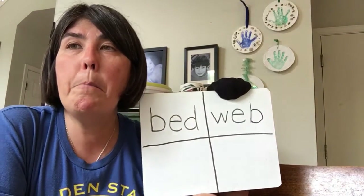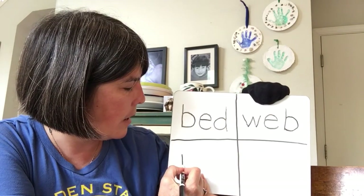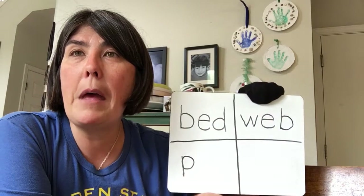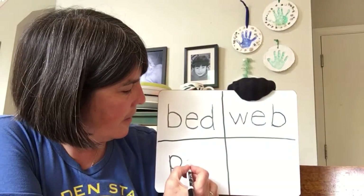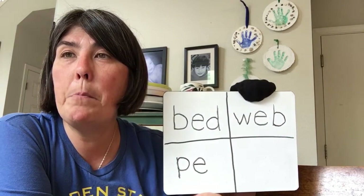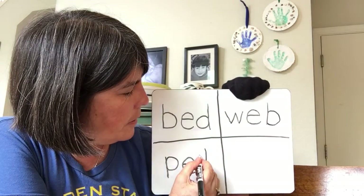Our next word is pet. What do you hear at the beginning? It's a P. Straight down, trace all the way up, curve over and around. What do you hear in the middle? It's an E. Over, up, curve around. And what do you hear at the end? T. You got it. Straight down, jump up, and cross.